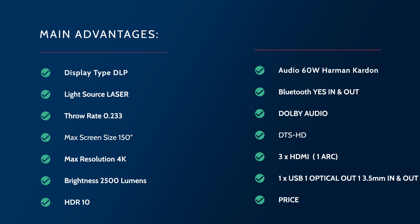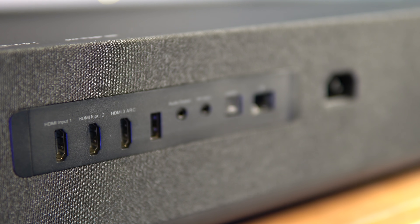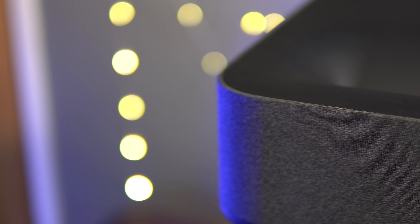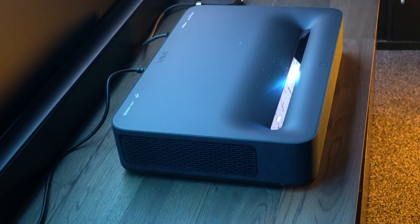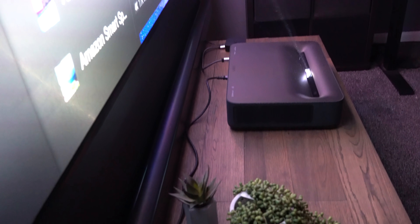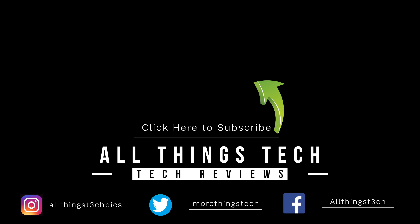That price may go up or down — I'll leave the latest link in the description. It's worth checking around Black Friday time because you never know when this might go on offer. So my friends, that's it for this video — the Ultra Short Throw Projector from Vava. It's an absolute stunner, beautiful both to look at and to watch. For the money I think it is an absolute bargain giving you a 100-inch screen. Let me know what your thoughts are, thank you for watching, give it a thumbs up if it's been useful, and if you're not already subscribed then hit that red button.